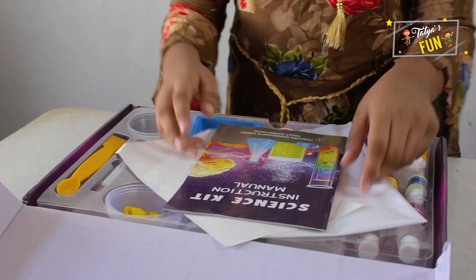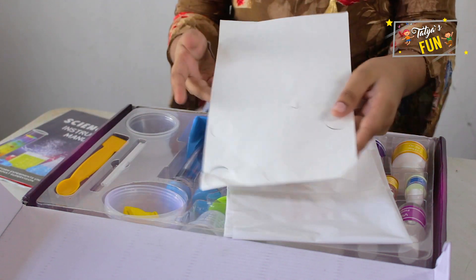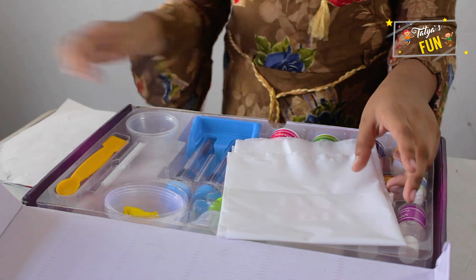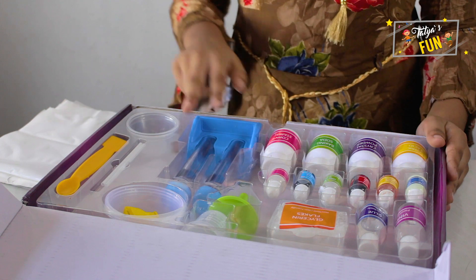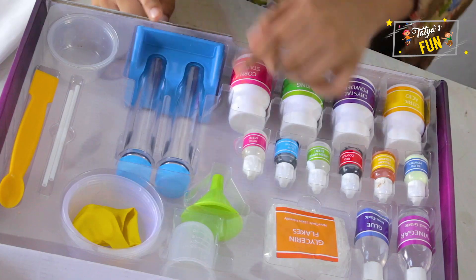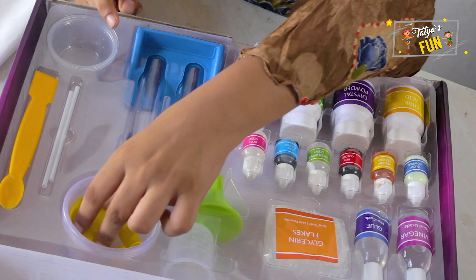Wow, this looks so good. We got an instruction manual, and we got some moon and star stickers, and we got a messy mat. Now let's check the equipment. We got two testing tubes, a funnel, a measuring cylinder, three cups, and two balloons.